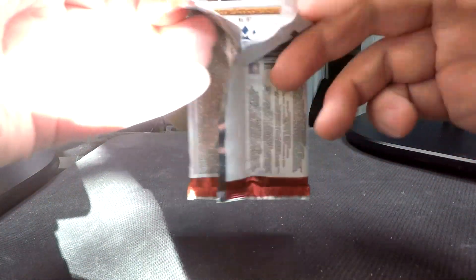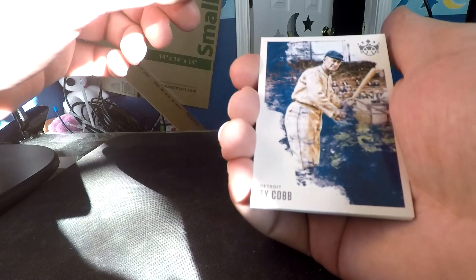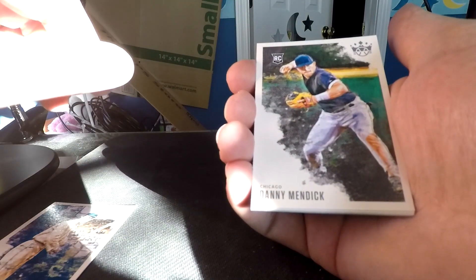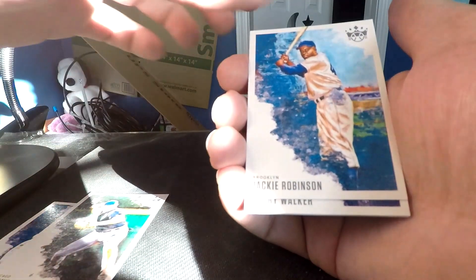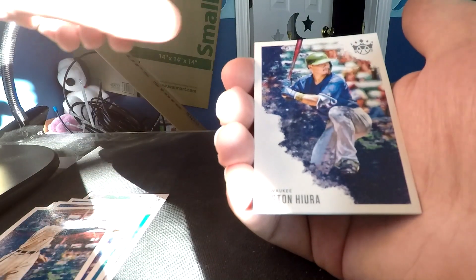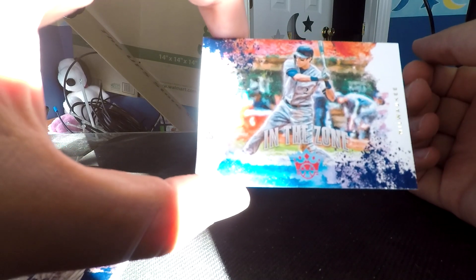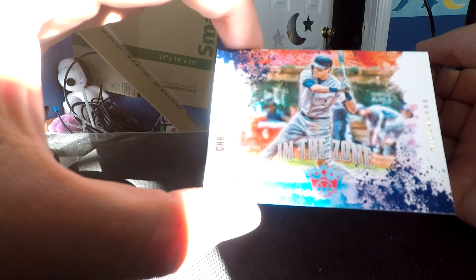Next is Diamond Kings 2020. I have not opened any pack of this - I really haven't looked at this set at all. I have a lot of light today, which is unusual. First card is Ty Cobb, we have a Danny Mendick rookie card, Jackie Robinson, Larry Walker, Satchel Paige, a Christian Yelich in the zone card, and last is Sam Rice. These are really cool - they have a lot of texture, almost like the paint was applied directly to the canvas.